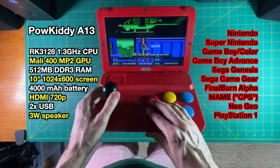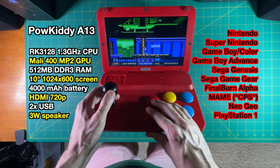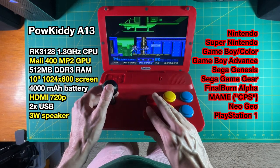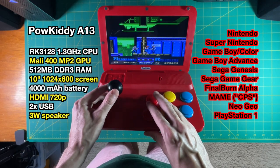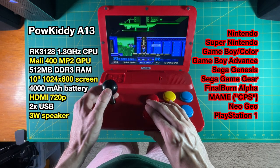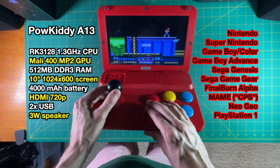The stock firmware is fairly limited — it runs typical 8-bit and 16-bit systems, Final Burn Alpha, some MAME games they call CPS, Neo Geo, and PlayStation 1, and all of those run really well. I found out there's a previous version called the A12 with custom firmware already made for it, so I ended up installing that, which allows you to run the most recent version of RetroArch 1.9.0 and it runs really well. I'll do a separate video on that, but for now we're just talking about the stock firmware right out of the box.